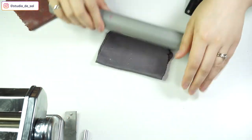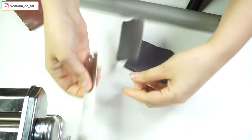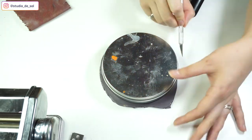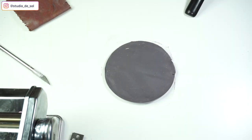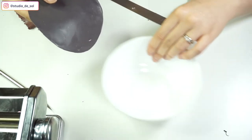I'm flattening one of the pieces using a rolling pin, cutting out an even circle, making sure that all of the edges are even and smooth. Then I'm also putting this little plate into the bowl.